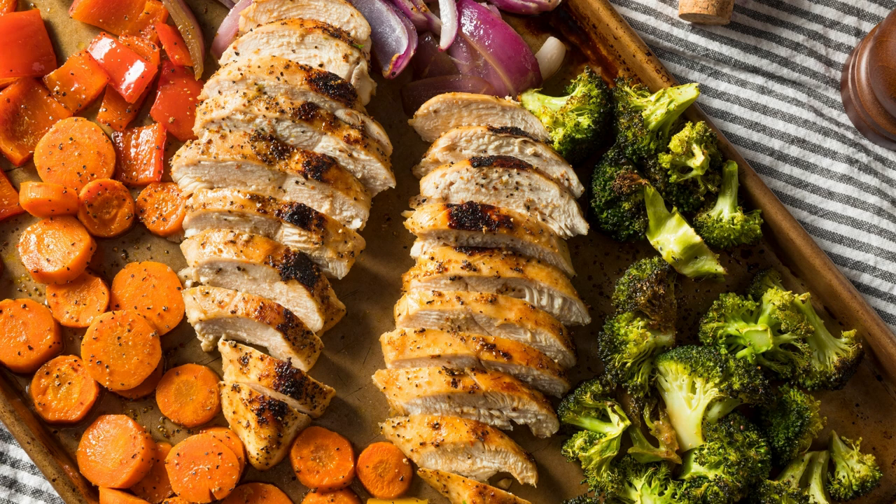This keto sheet pan salmon with asparagus and grainy mustard sauce recipe is not only delicious but also easy to prepare. With just a few simple ingredients and minimal effort, you can have a flavorful and wholesome meal on the table in no time. Plus, the convenience of cooking everything on a sheet pan means less cleanup and more time to enjoy your meal.